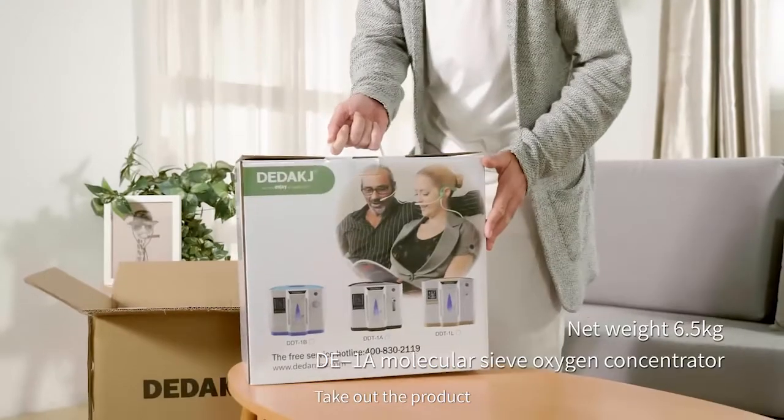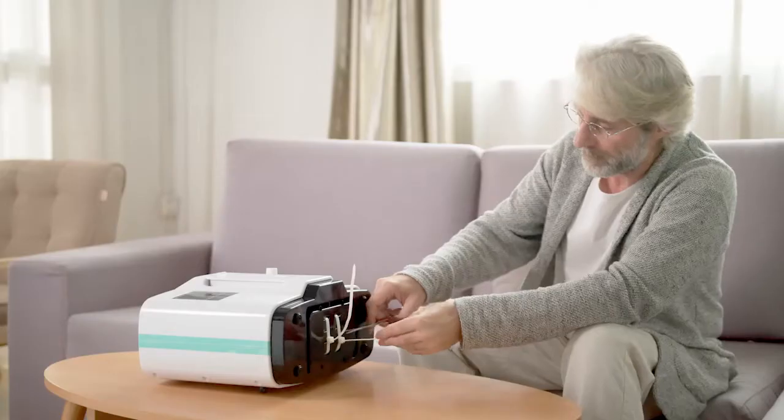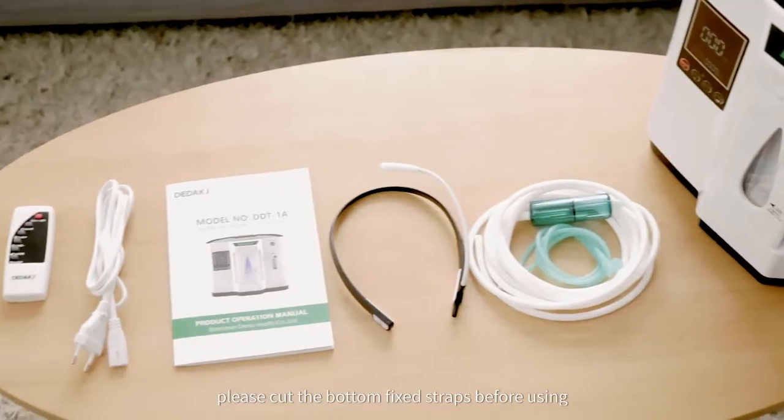Take out the product and open the product packaging. Please cut the bottom fixed straps before using.